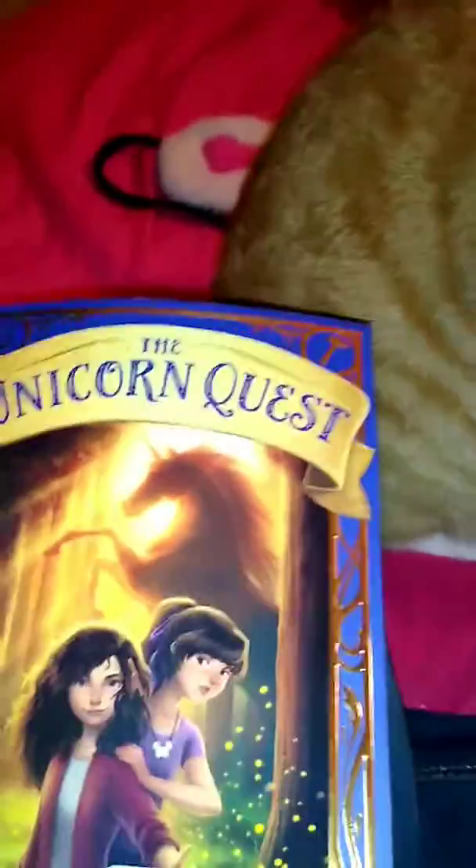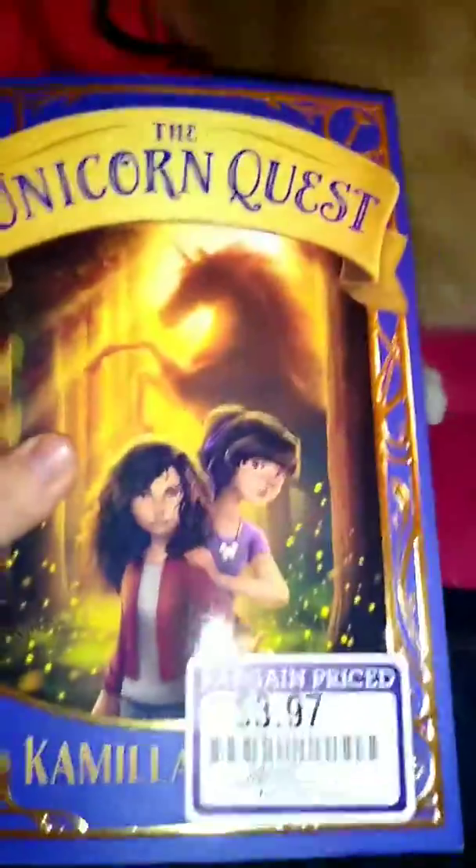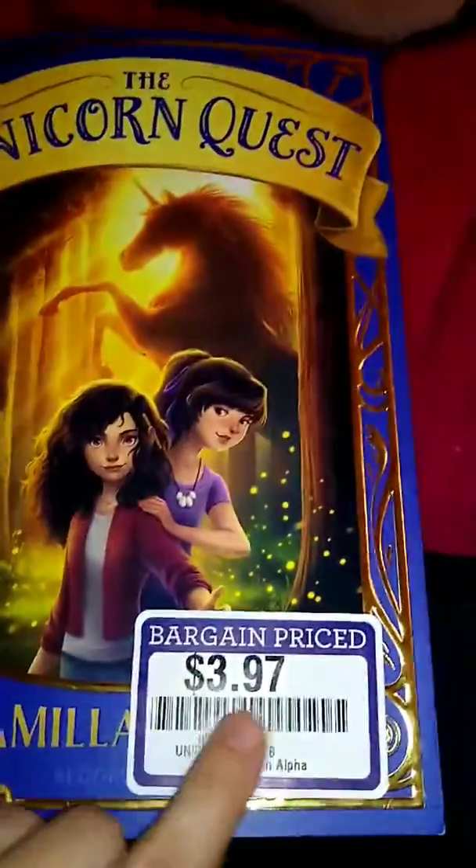Something else I want to introduce on the channel, which I'm going to be starting soon — that one book I showed you, 'Mother Knows Best,' over there right above little Olaf — I'm going to start reading that on the channel. I also saw this and it's on sale — it's called 'The Unicorn Quest' and it looks really interesting.